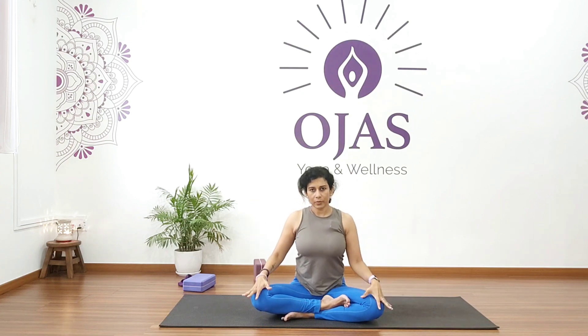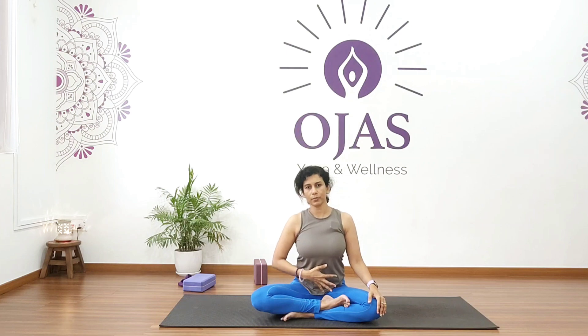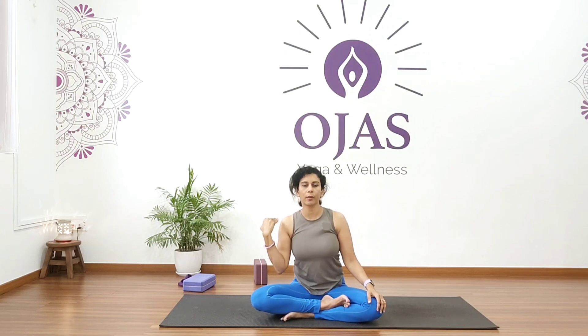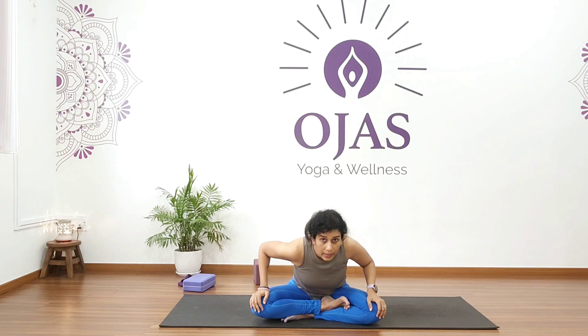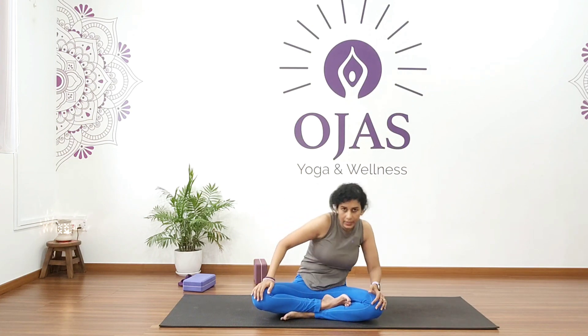Now bring your palms on your knees. We'll go for a rotation which really helps to stimulate and detox our digestive system. Move your body towards the left, over your left knee, then roll forward, and as you come to center round your back and continue.